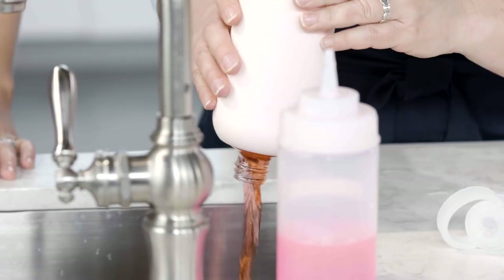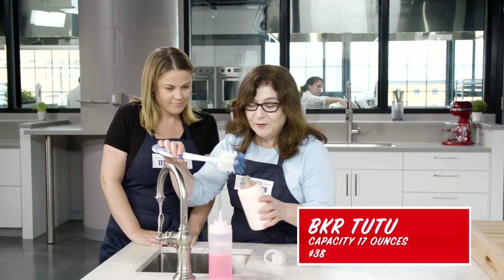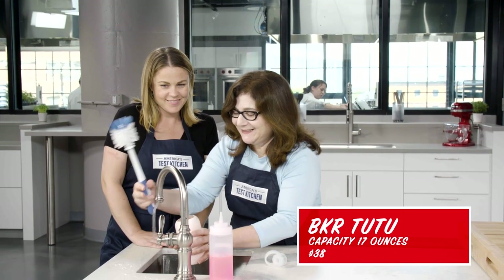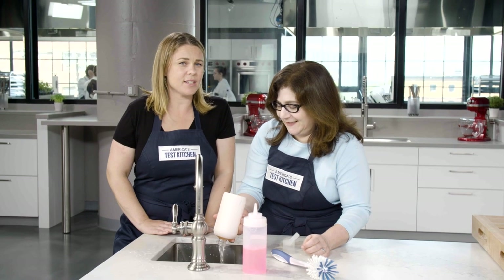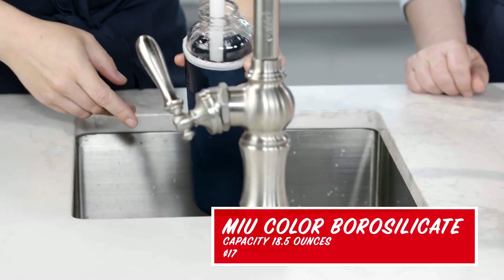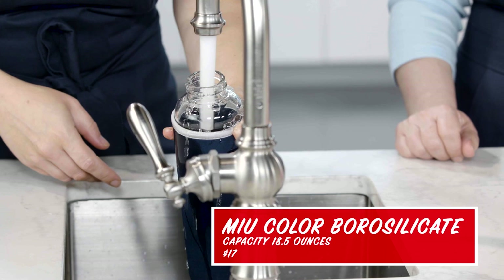We filled all the bottles with a red sports drink for three days — imagine if you came back from something and left it in there. We washed them all, smelled them, and looked at them to see if any retained odors or stains. There's no way I'm going to get the bottle brush in that — a narrow opening is definitely a downside for cleaning. This one — I don't get how you clean this.